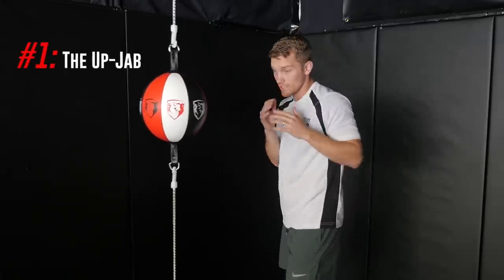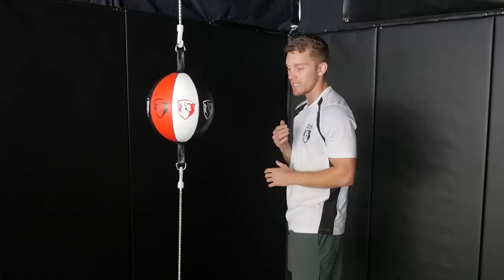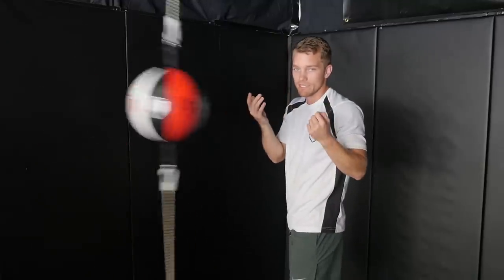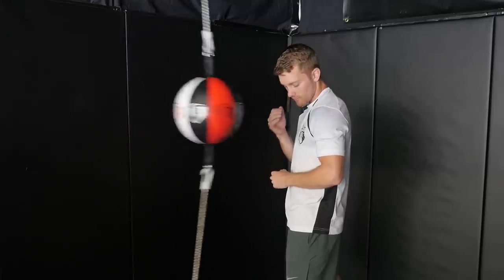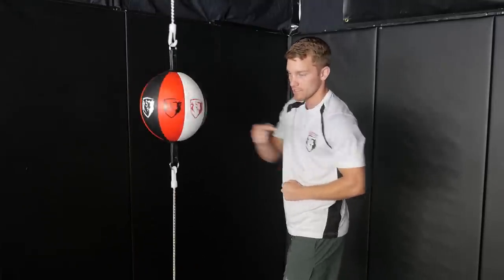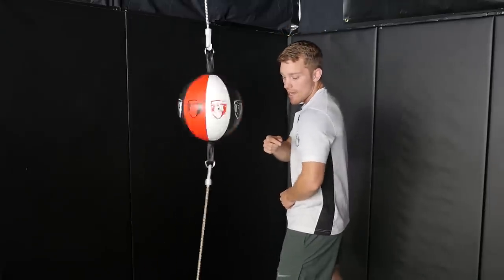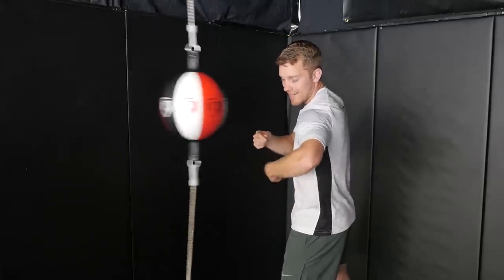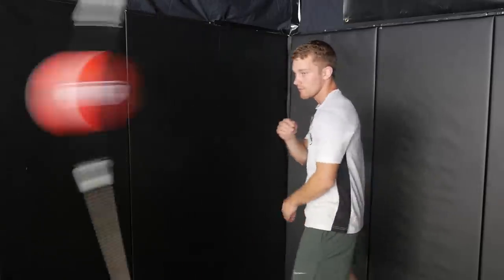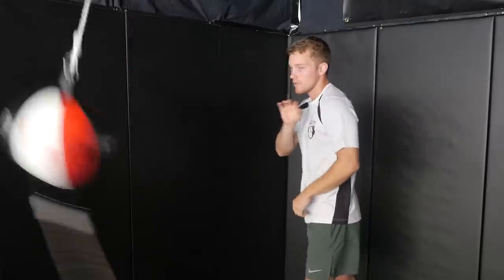The first one is going to be an up jab. We see this usually in the Philly Shell stance, where you keep the lead arm low — Mayweather, James Toney. From here, instead of bringing the hand up and then throwing the jab and making it a two-step process, just throw it right from here. The hand is low, but it's going to come up this way into the target. The way I like to throw it: lead with the elbow, and then like a whip — like whipping a towel — extend the arm and hit with the knuckles. That's the up jab.